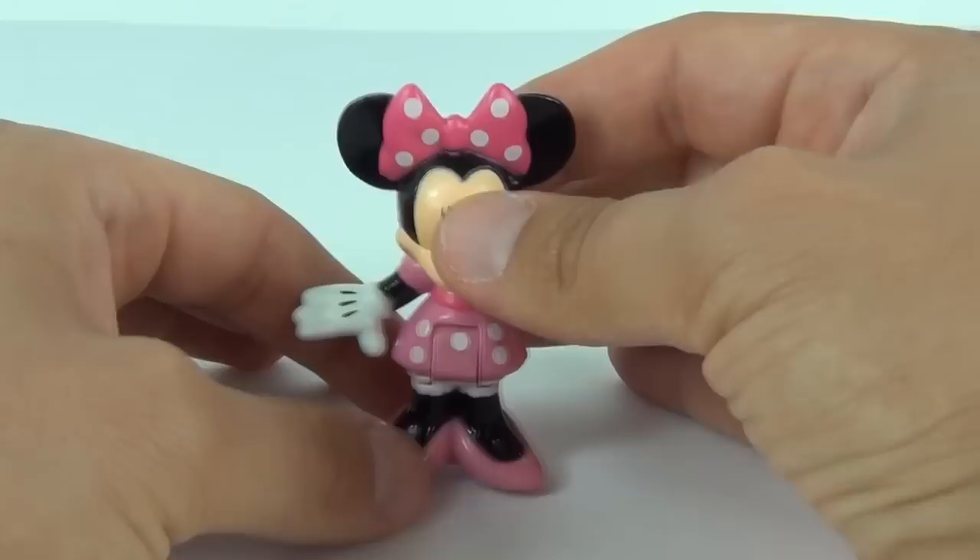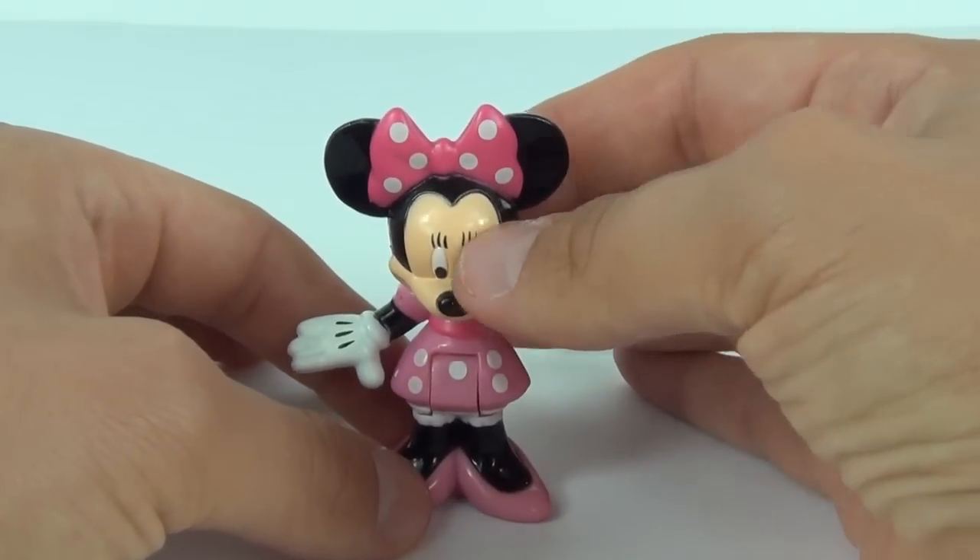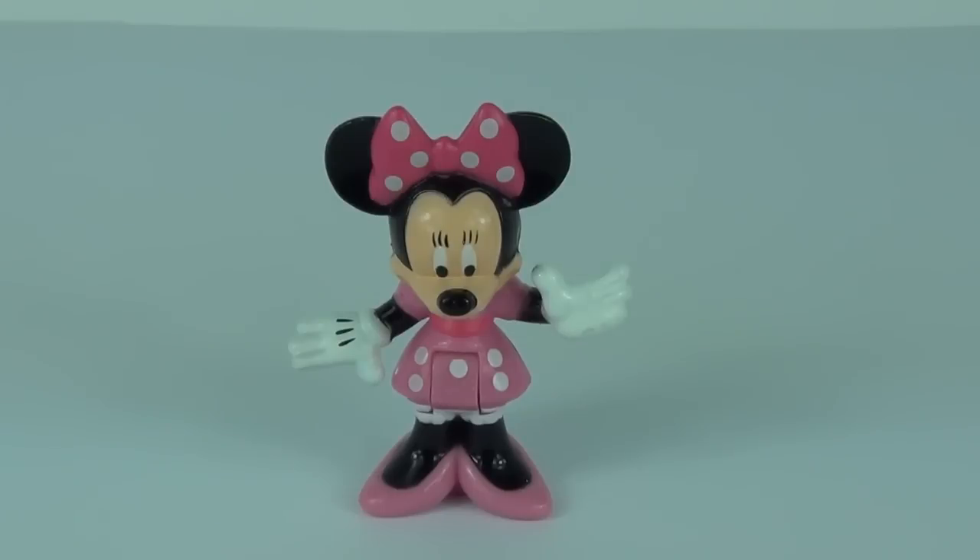There you have it — another cool Disney figure from Fisher-Price. Thanks for joining me and Minnie Mouse on this tour review. Please stay tuned for more awesome tour reviews and I'll catch each and every one of you next time here on TourReviewTV.